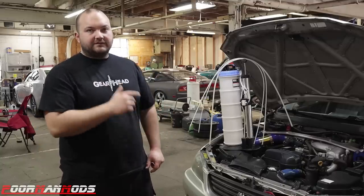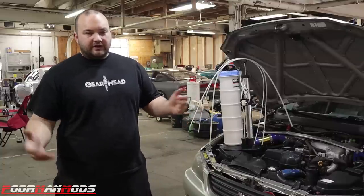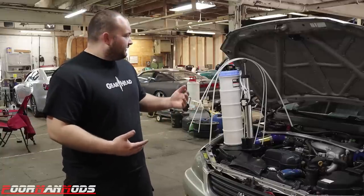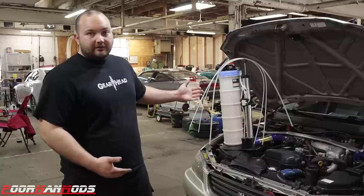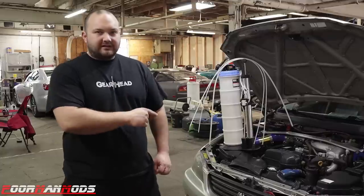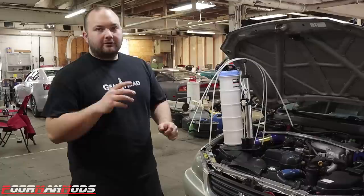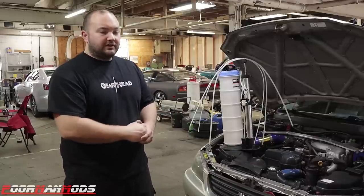Hey guys, welcome to Portman Mods. Today I'm going to be doing a review on the Holt Industries fluid extractor and dispenser that you can get from Harbor Freight. Harbor Freight has really been trying to improve their image — they've revised some older products or are coming out with new higher-end products. Harbor Freight had a fluid extractor before, and Holt Industries came out with this revised one, so it's light years better than the one they had.